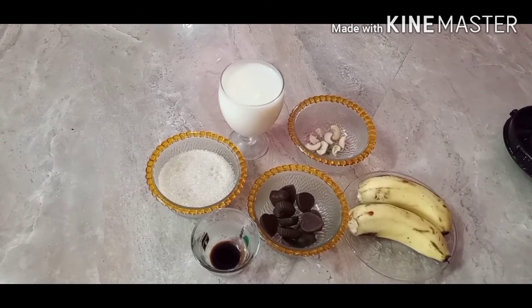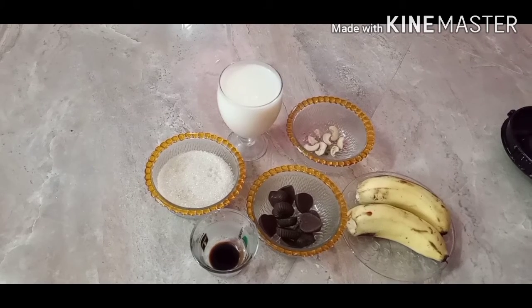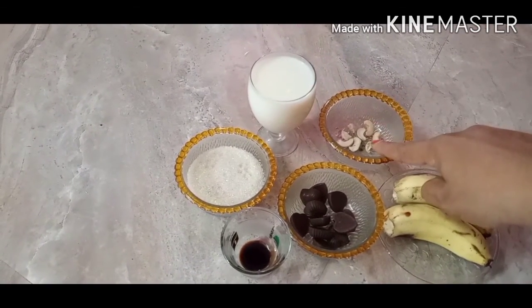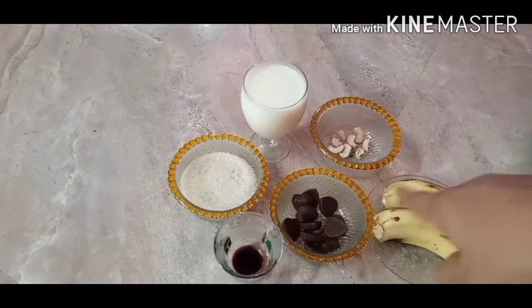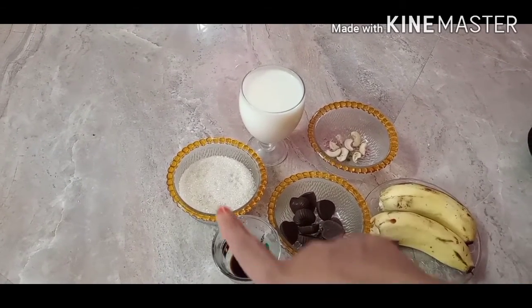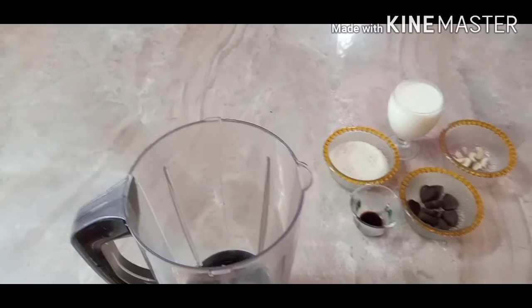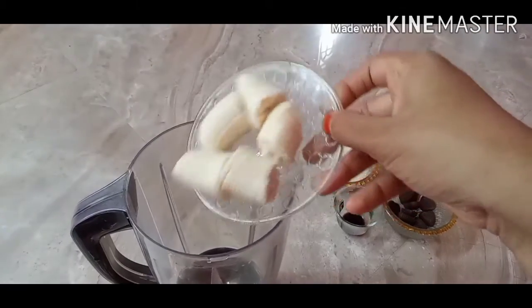1 cup of milk, 2 cups of milk. Dark chocolate — you can add any chocolate or dairy milk. You can add 1 spoon of chocolate. 1 cup of vanilla essence.